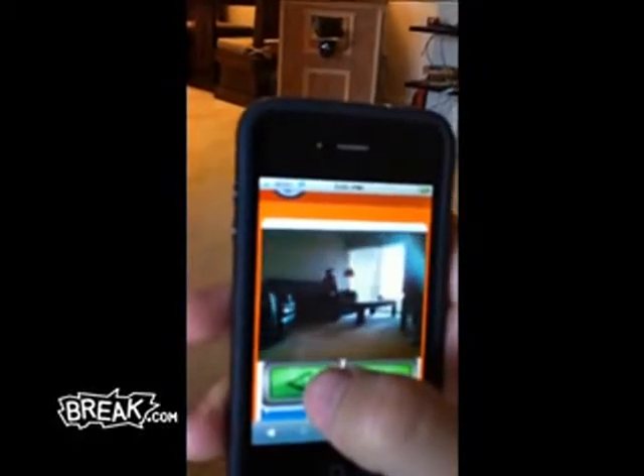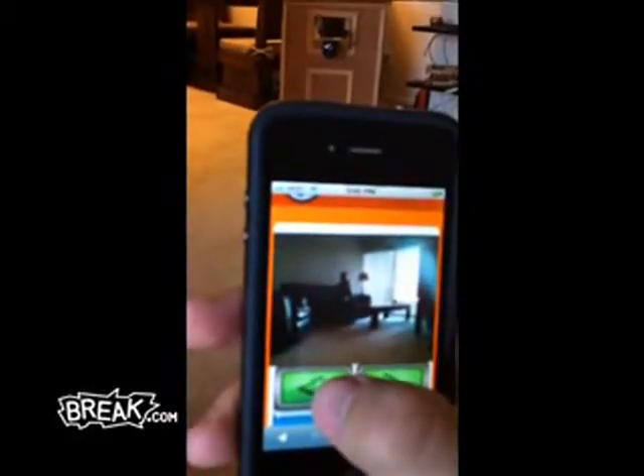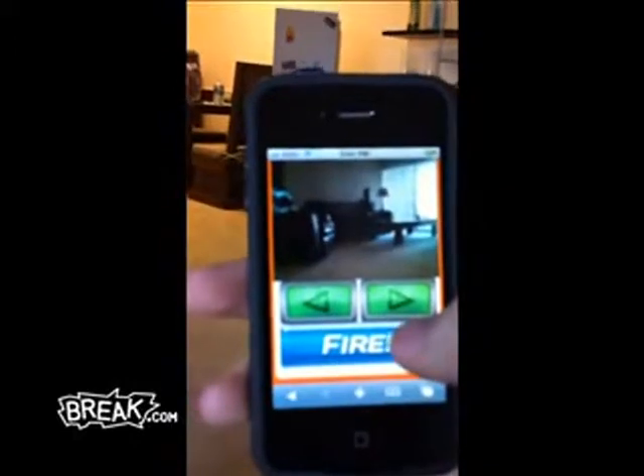Keep coming. A little more. Alright, that's about right. Let's see if we can fire this thing — I'm going to have to drop my phone.